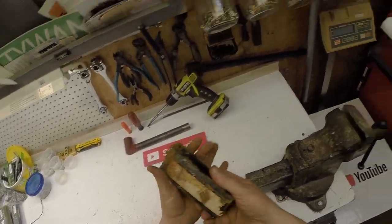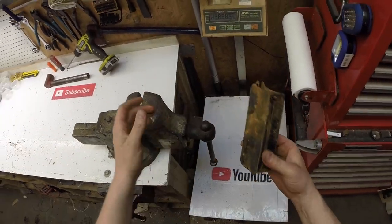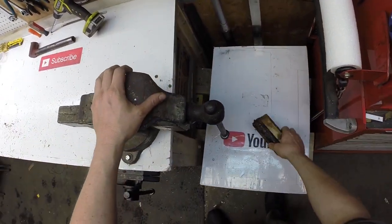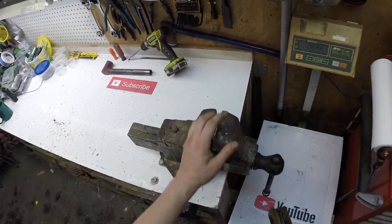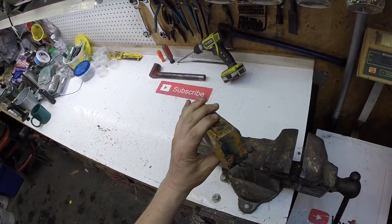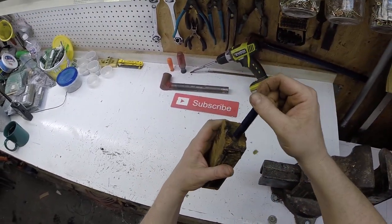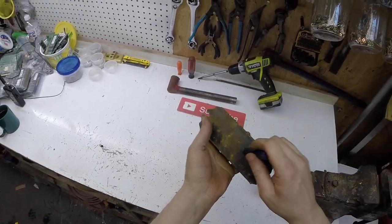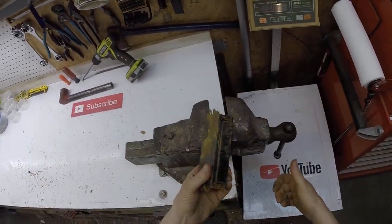I'm imagining there's gonna be a lot of that sticky tar stuff in here, but I want to see how much copper is in one of these. I took one of these apart a long time ago and there was a ton of copper in it. Two and a half pounds unscrapped, and on the outer coating here it's quite dense. There's no hollow spots in it, so it is definitely completely filled with something.